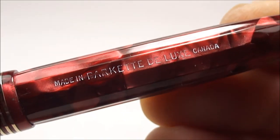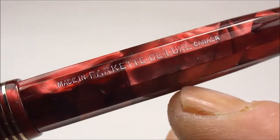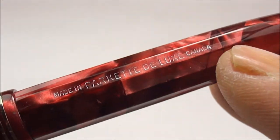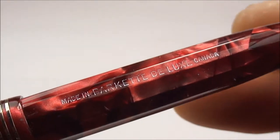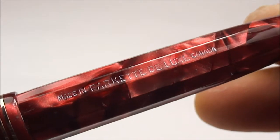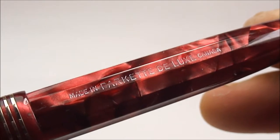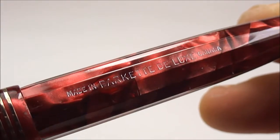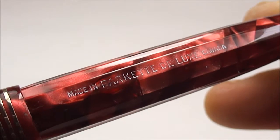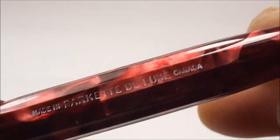The imprint says 'made in,' then 'Parker Deluxe,' and right at the end it has the word 'Canada' — so this particular pen was made in Canada. Some of the variations were made in the USA, and some variations had a number or date number at the end of the barrel to date the pen, but this one doesn't.